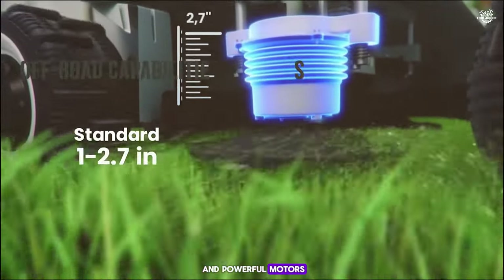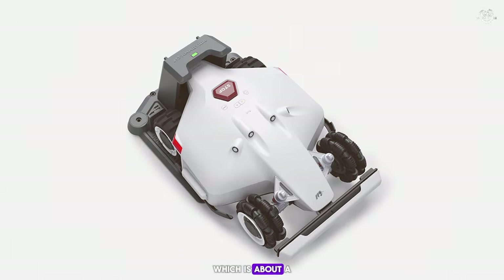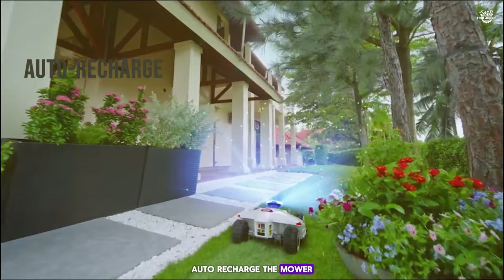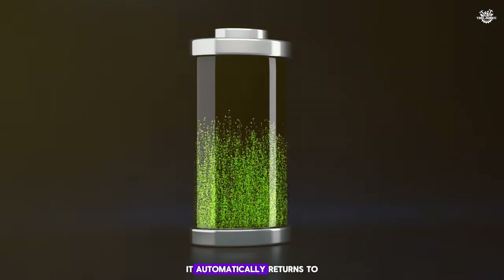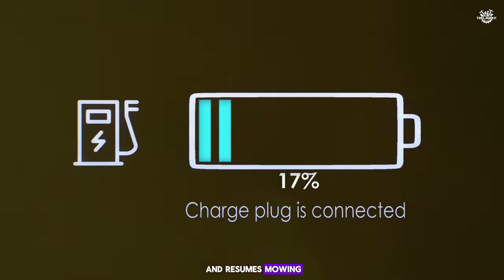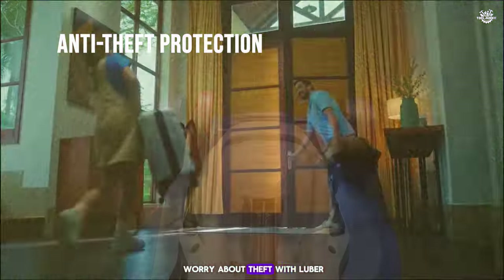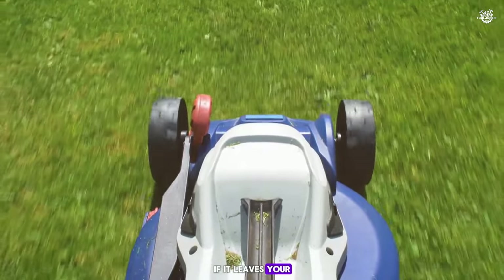With four rugged tires and powerful motors, Luba can handle uneven terrain and climb slopes up to 38 degrees, which is about a 75 percent incline. For auto recharge, the mower has a large 10Ah battery that lasts about three hours. It automatically returns to its charging station when low on power and resumes mowing once it's 85 percent charged. An anti-theft system locks the mower if it leaves your designated area, and you can track it using the app.